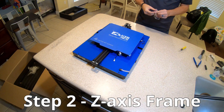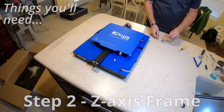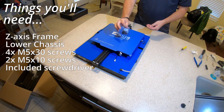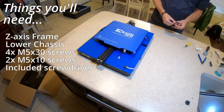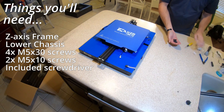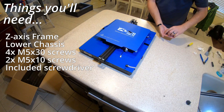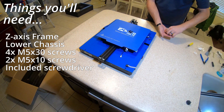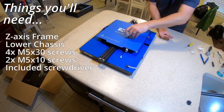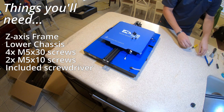First step is get the hardware bag. You're going to want four M5x30 screws and the two M5x10 screws.